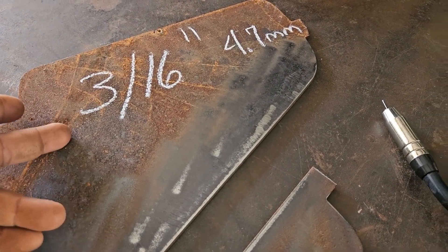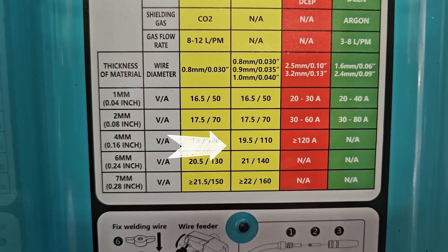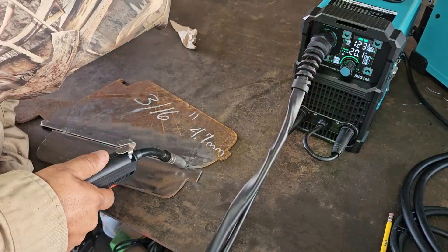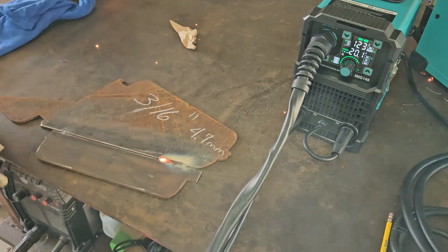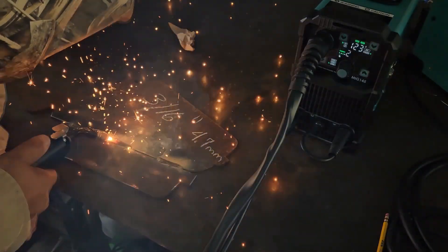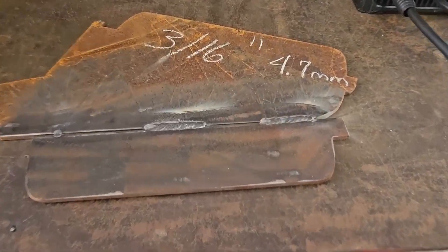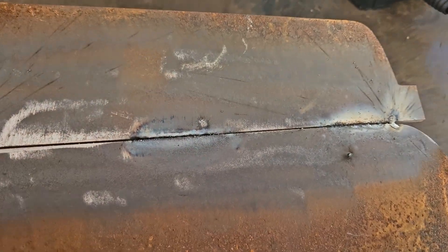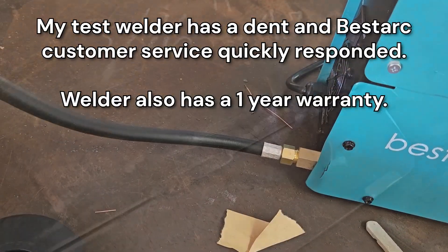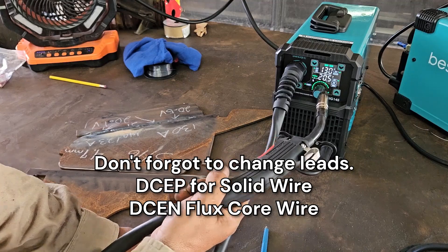We're going to be welding some 3/16-inch plate, which is about 4.7 millimeters. At 4.7mm, the voltage falls somewhere above 19.5 volts and below 21, so we'll do about 20 volts. The welds look pretty decent and you can see there's penetration on the back side. We have the machine set at 130 amps, 20.5 volts, gas on, with 0.030 wire.